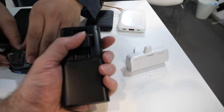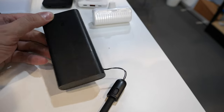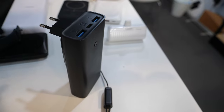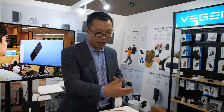You have a built-in adapter, making it very easy — you just plug it in to charge, then you have all your ports on the top. It's very original. So far, only our company has this design.